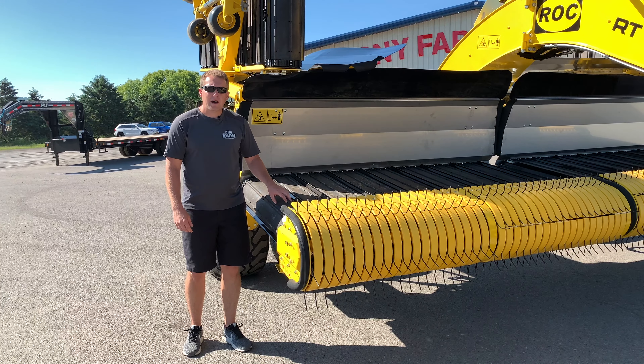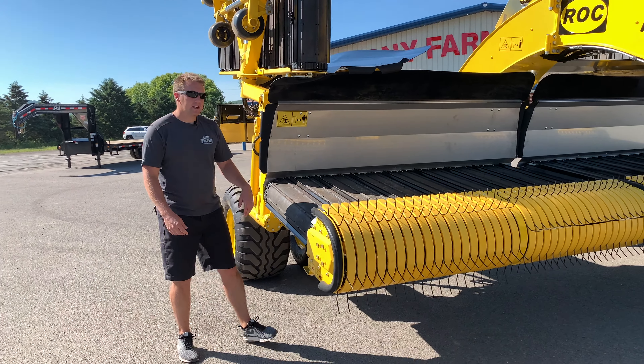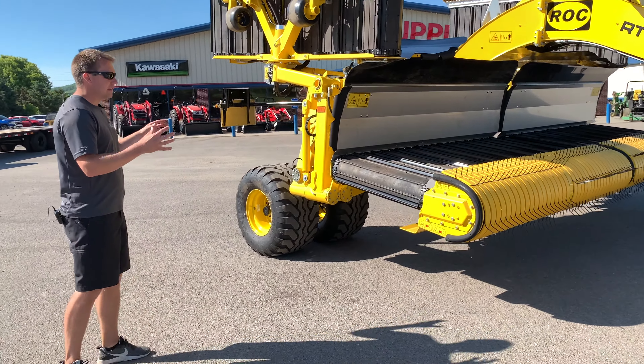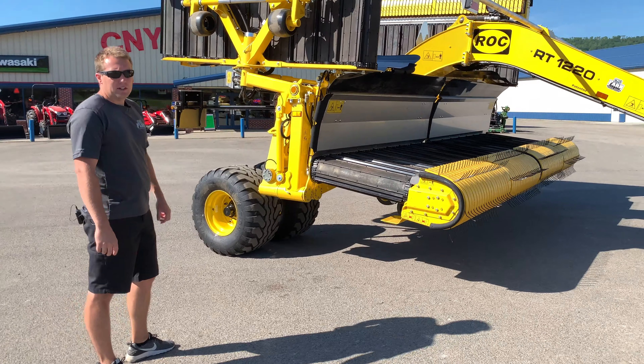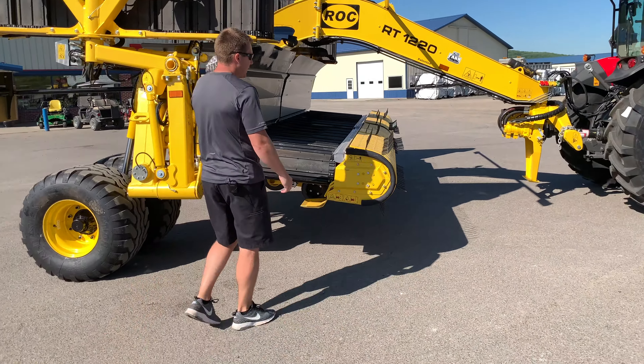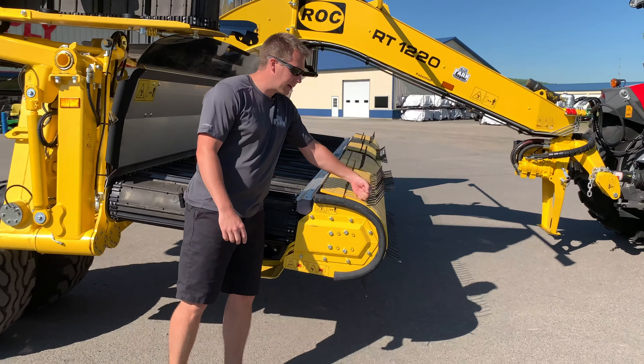Like all the other models available from Rock, this machine is based off of simplicity. With a short overall wheelbase, chromed axles, and lightweight but top-of-the-line parts, the overall weight on this machine is 13,000 pounds. It also has the heaviest plastic wear strips on the market.